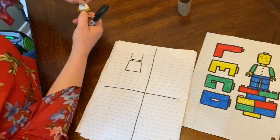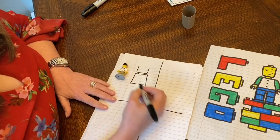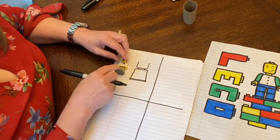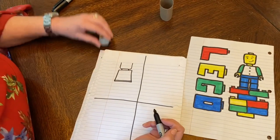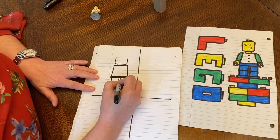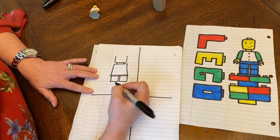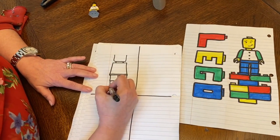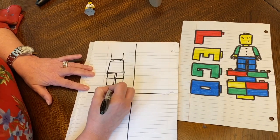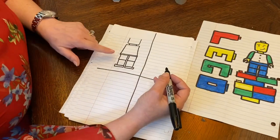We are making the torso of the minifigure. Next, I'm going to add the waist — that's the part that actually clicks into the body. Then I'm going to add two squares, and after that a second square underneath each of those squares. Then I'm going to add a small rectangle. Now I've finished the legs.